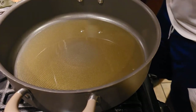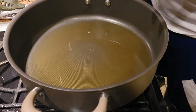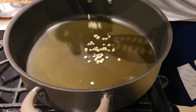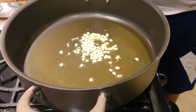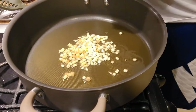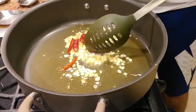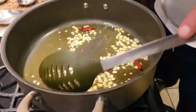In a pan, I've taken about two spoons of mustard seed oil and two spoons of regular peanut oil. Now we're going to add some finely chopped garlic, finely chopped ginger, and a little bit of dried red chili — I've used two dried red chilies, cut in half. We're going to sauté this until the rawness of the ginger and garlic is gone.